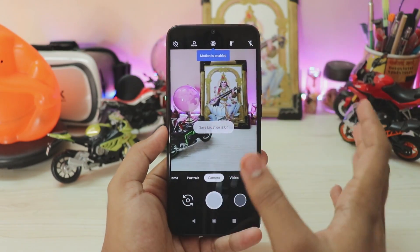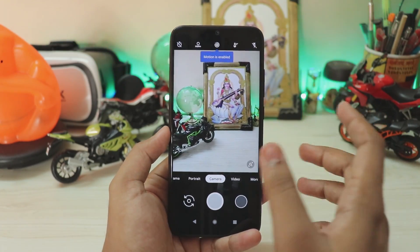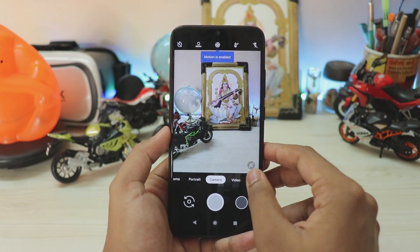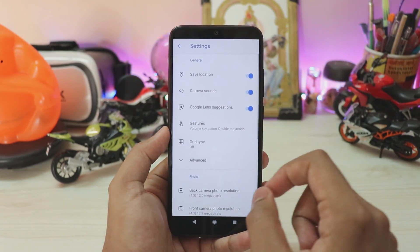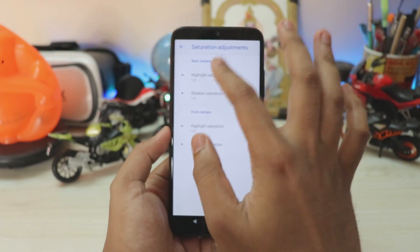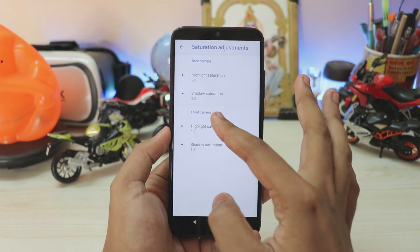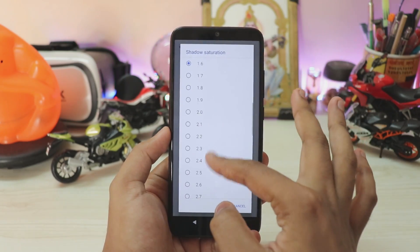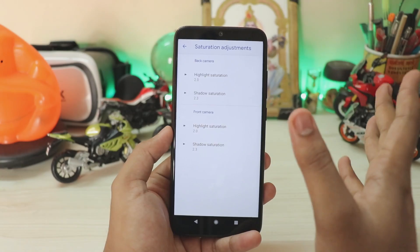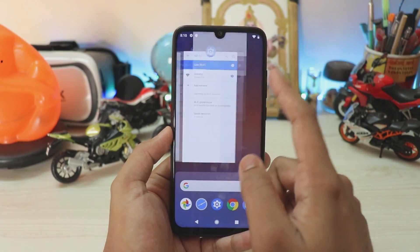Allow all permissions and you'll have a completely working GCam with 4K 30fps recording and a working portrait mode with HDR+. There's some saturation issue due to the camera sensor, so go to More Settings > GCam Settings > Saturation Adjustments and set highlight to 2 and shadow to 2.3. Do the same for the front camera. You can adjust these to your preference, but these are the recommended settings.